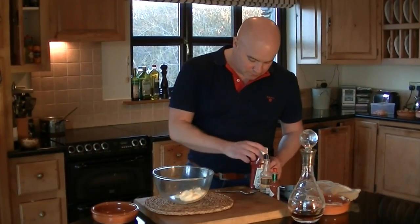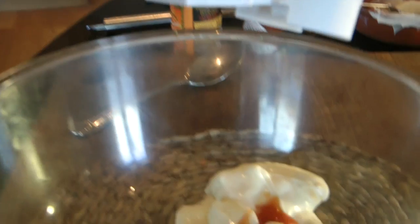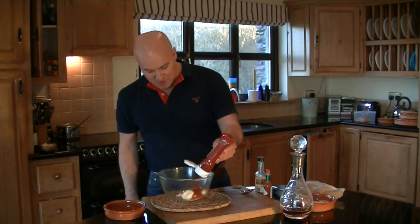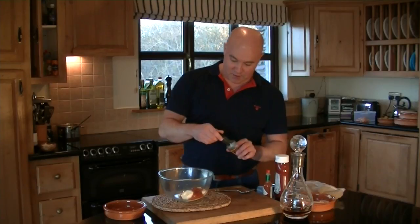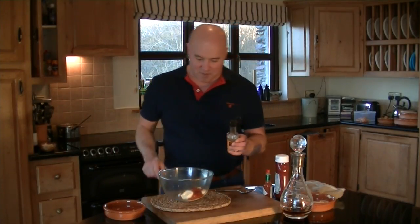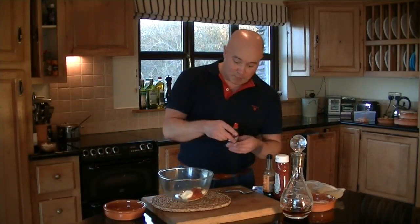Ketchup - as simple as a couple of squirts of ketchup. A little bit of Worcestershire sauce - you know what sauce I'm on about - a couple of drops.